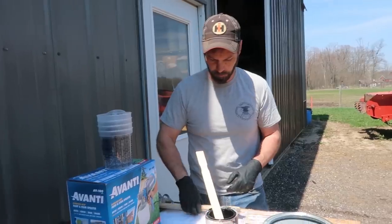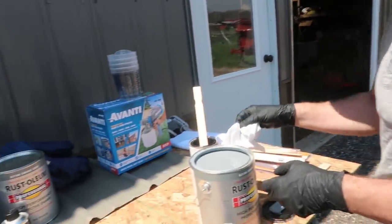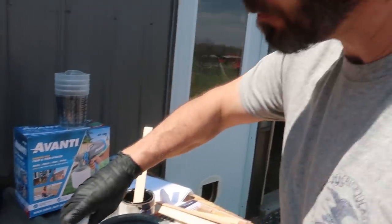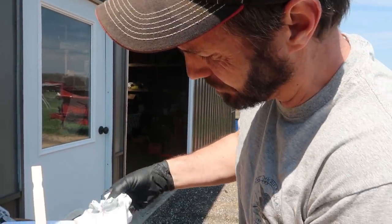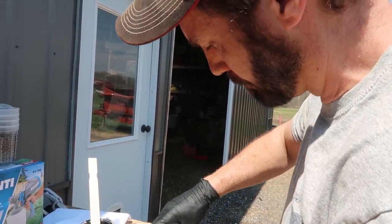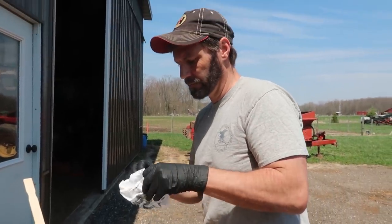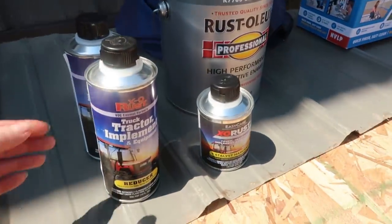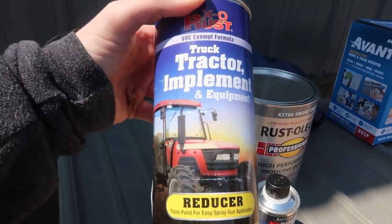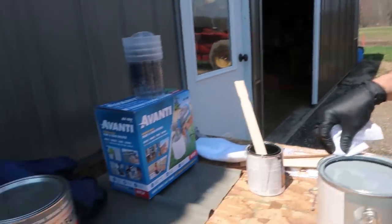Why did you decide to go with enamel paint? Well, this is tractor paint — basically implement paint. You could use this on any refinished equipment too. Do you have to sand or prime it first? No, I'm just gonna spray it on — this stuff sticks to anything. Over here we have a reducer to thin it down for the gun. How do you know how much reducer to put in?